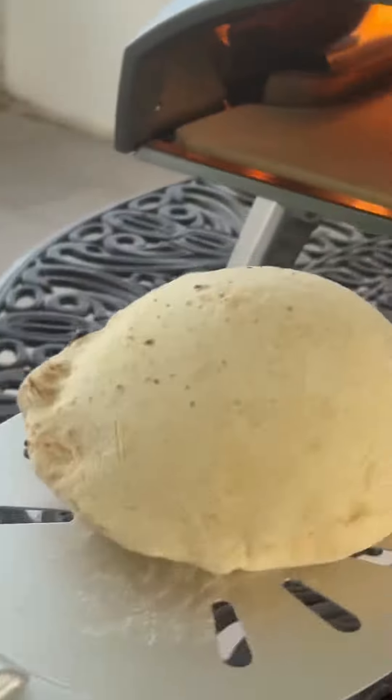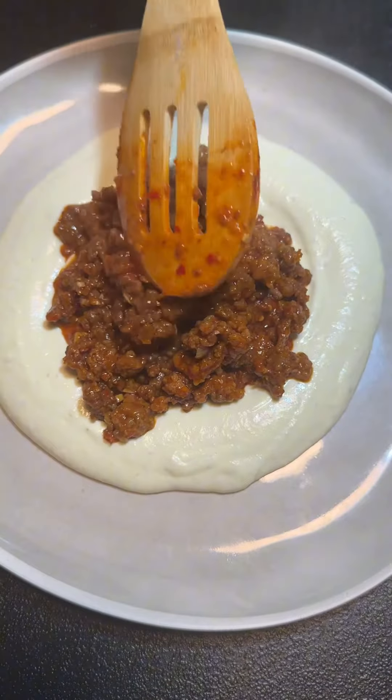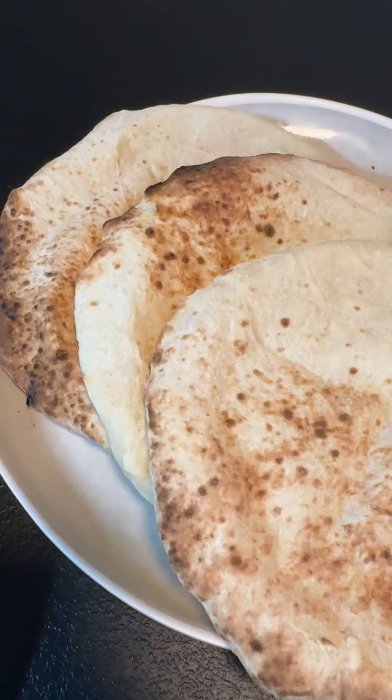You'll want it cooked through but still soft so it's nice and foldable. Taste the meat to make sure it's tender and finish with lemon juice. Plate up the eggplant yogurt puree and place the ground lamb in the center. Garnish with parsley, toasted sesame seeds, and more lemon. Serve your pita warm and enjoy the spicy lamb paired with the cooling yogurt.